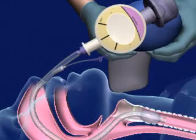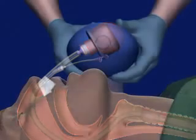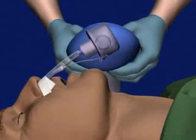Next, confirm tube placement with a secondary method, such as an end-tidal CO2 detector or a bulb or syringe device. Finally, secure the tube with a commercial restraint device.